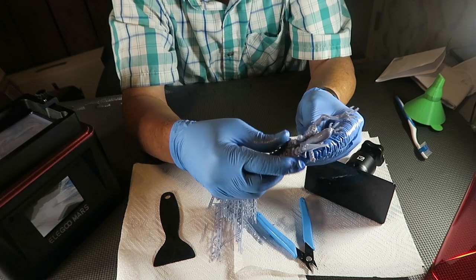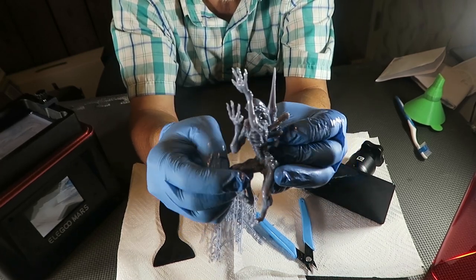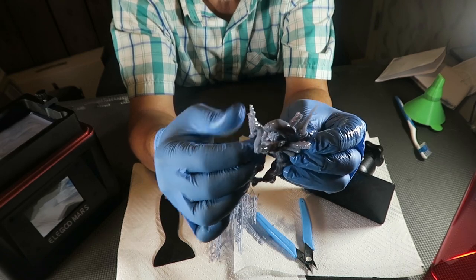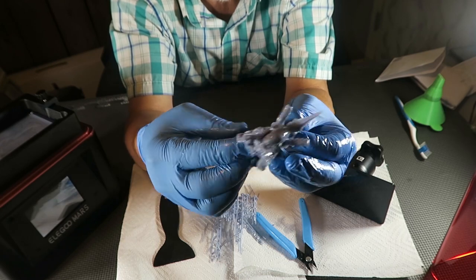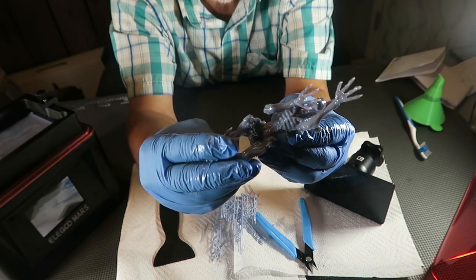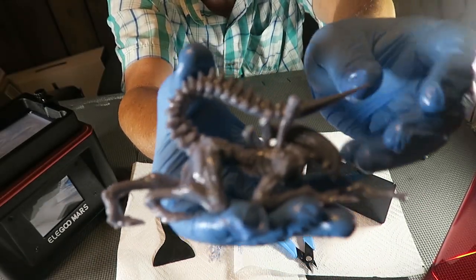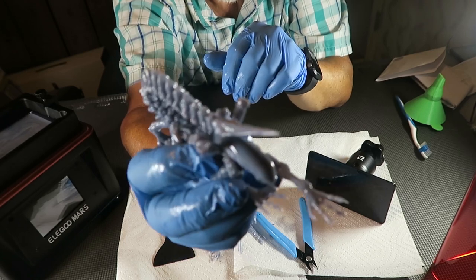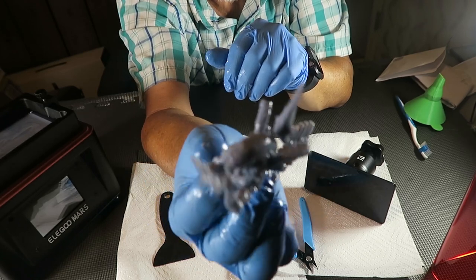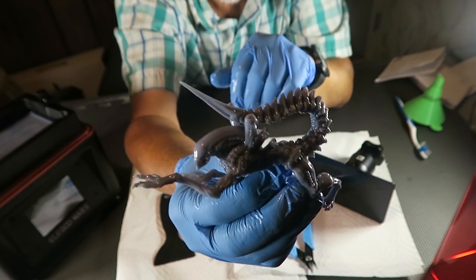You'll want to go through and feel around the print — you can feel little sharp edges if there are any nubs left. Inevitably you're going to miss some, but all in all, look how awesome this is. The quality that these 3D resin printers can produce is just amazing. This is at 50 microns.